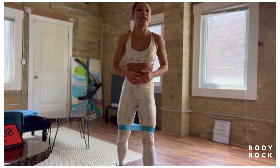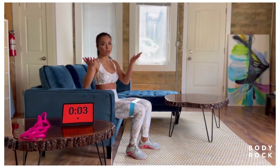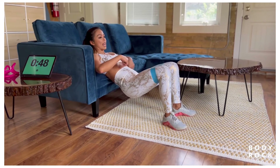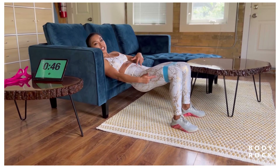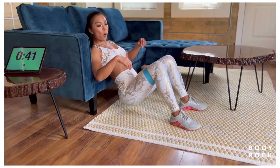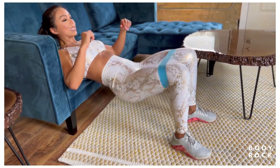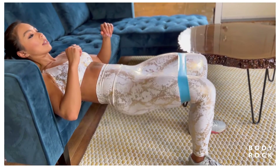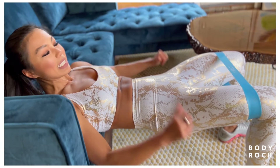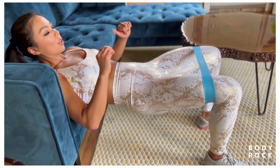Next up we've got hip thrusts. Head over to an elevation — a couch, chair, bench, whatever you've got at home. Set up at the bottom of your shoulder blades, think about your bra strap on the edge. Feet are shoulder-width apart, shin is nice and vertical. Lower down and come up — we're going to go for 10 reps, then an iso hold for 10 counts. Squeeze the butt really tight at the top for 10, 9, 8, 7, 6, 5, 4, 3, 2, 1.